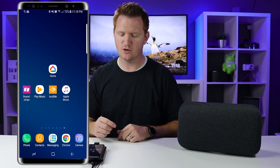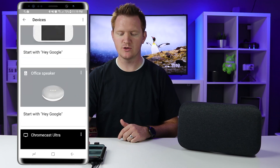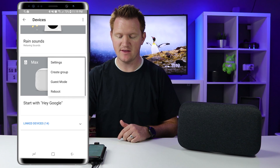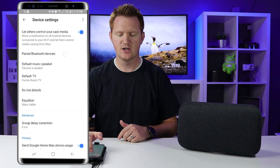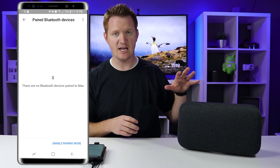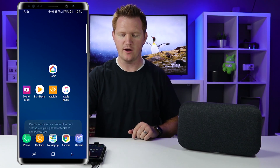First, let's head into the Google Home application. In the app, go to the devices tab in the top right-hand corner, then select the Google Home you want to pair — today we're pairing the Max. Select the menu, then settings, and you'll see the option for paired Bluetooth devices. Opening that up, you can see there are currently no Bluetooth devices paired to Max. Select 'enable pairing mode' and now the Google Home is waiting for a Bluetooth connection.